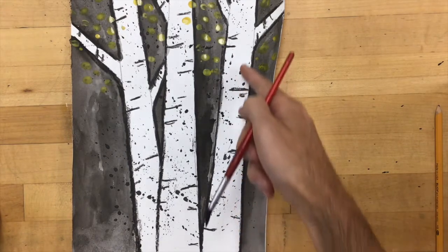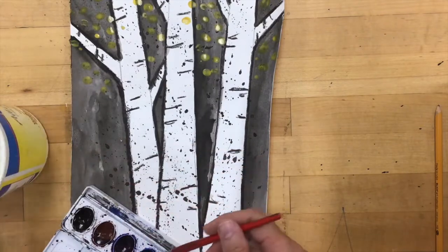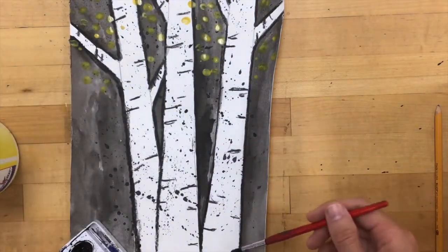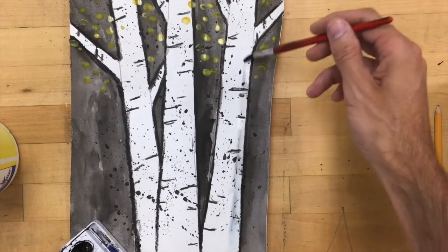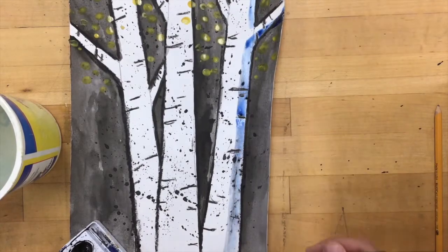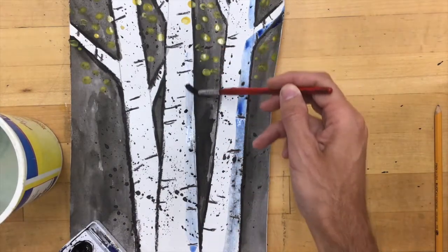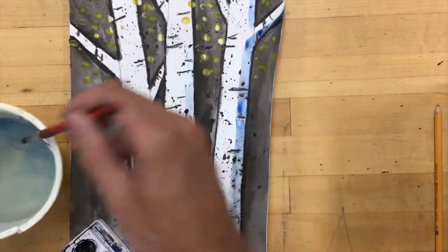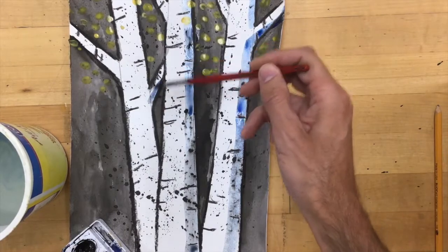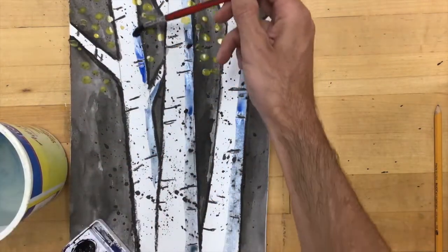For our last step, we're going to add shadows to our tree trunks. Take your brush and go into a little bit of blue. Get it wet, get a little bit of blue, but we don't want the blue to be really strong, so wet it again after putting it in the blue to rinse some off. As you can see, it makes a light blue — the more water you have, the lighter the color gets. You don't want a really dark blue, just a light blue to represent the shadows on one side of your tree. We're filling the right side to make it look like our trees have shadows or the light is coming from the left, just to give it a little more depth and make it look a little more realistic.